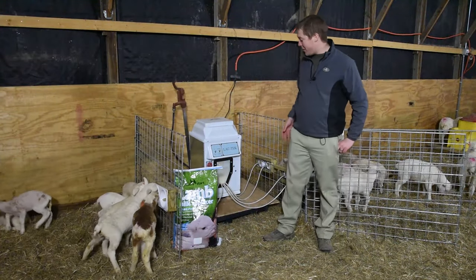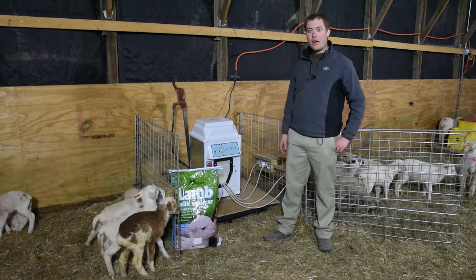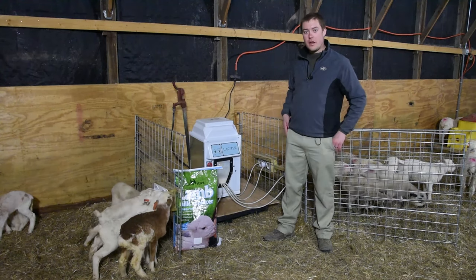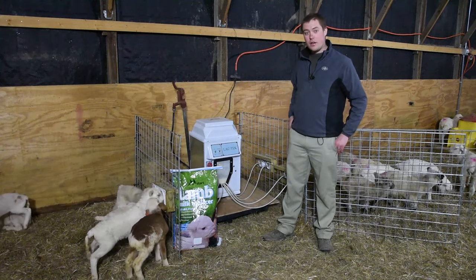The Lactec machine holds a full bag of milk replacer in the top reservoir. If you don't have a hydrant in your lambing area, there's also a version where you can use a pump and a water reservoir, so you can use it in places where you don't have a hydrant nearby.